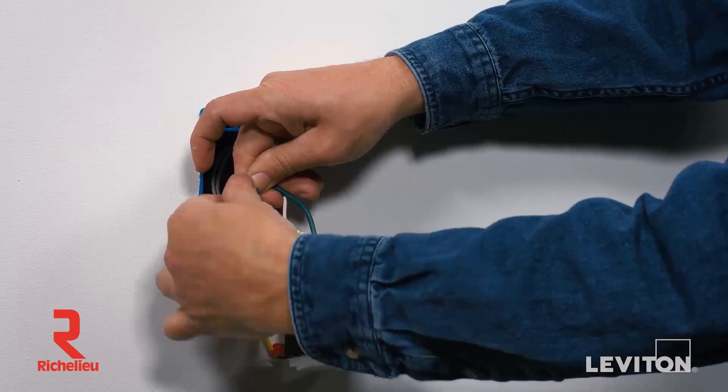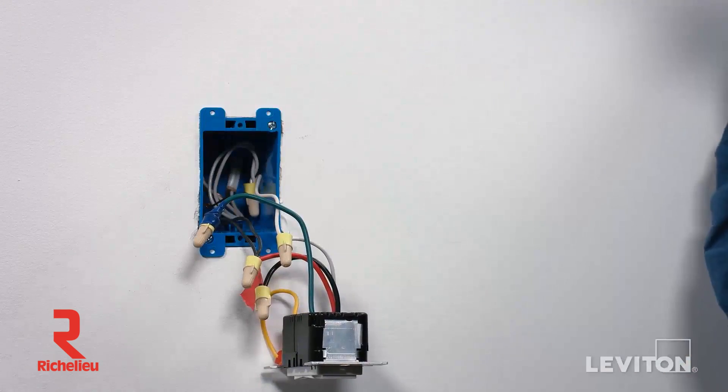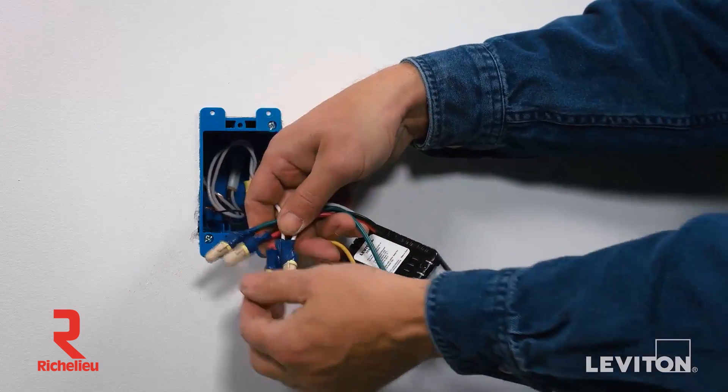Follow the same procedure for the remaining wires, including the green ground wire. This will be twisted with the bare copper or green wire coming out of the wall box. Dress the terminated wires with electrical tape to ensure stability before the device is installed in the wall box. The device is now terminated.